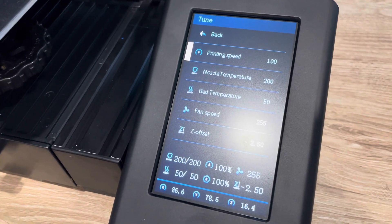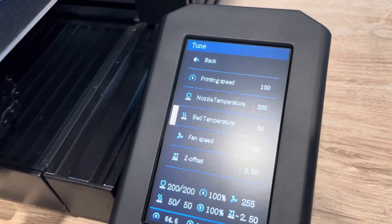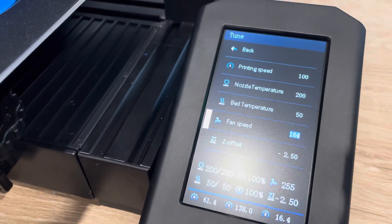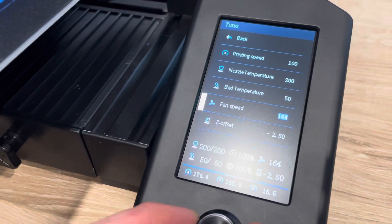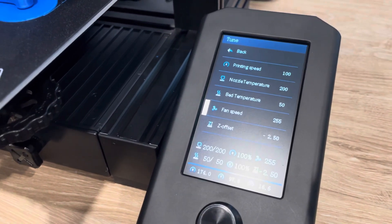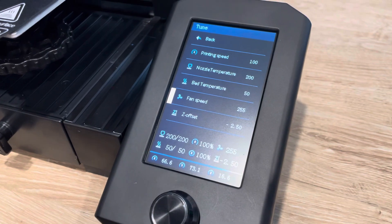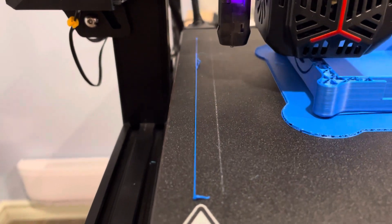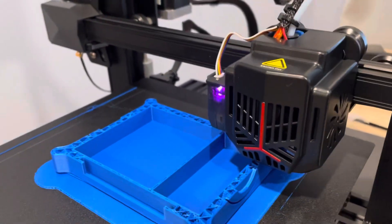You can change the nozzle and bed temperature on the fly, and you can change the fan number. I'm not quite sure exactly what the number means, but if you were to click on it and crank it way down, the printer gets a lot quieter and the fan runs a lot less. You can play with that. And then the Z-offset — when it's laying down its bead down the left side, if you're not happy with how much it's squishing down or whether it's sticking, you can change the Z-offset on the fly to fix things.